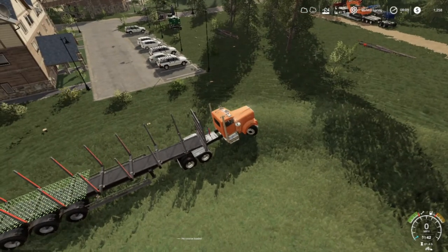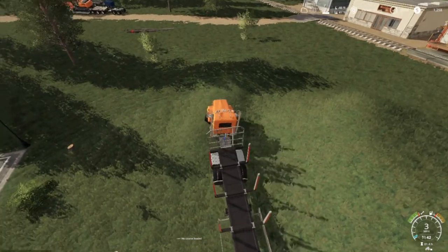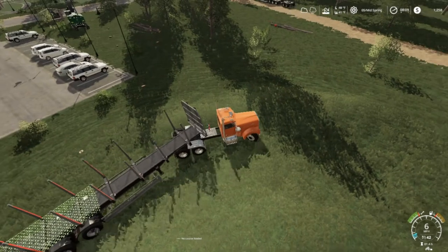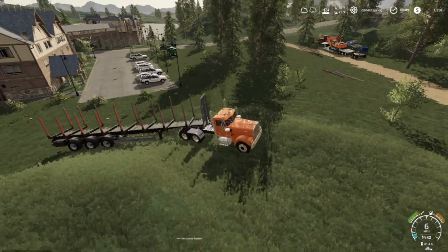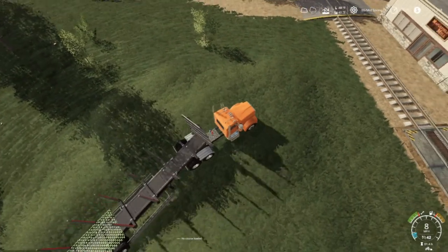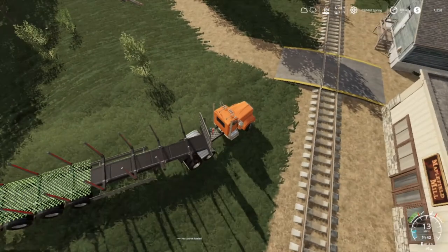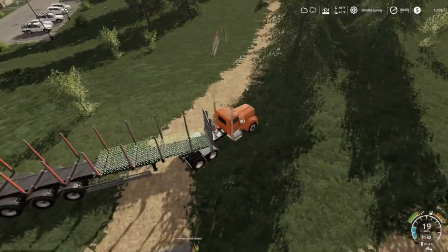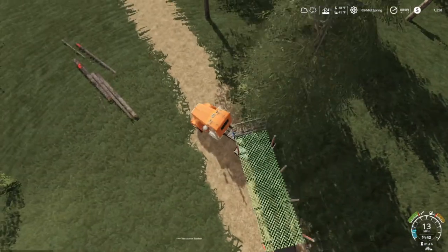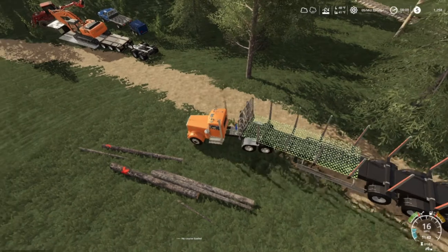We're going to drive through this way, get those logs picked up and those logs picked up, and try to walk across the highway somehow. Maybe nobody'll see it. Almost hit that tree - that's what I get for not paying attention.